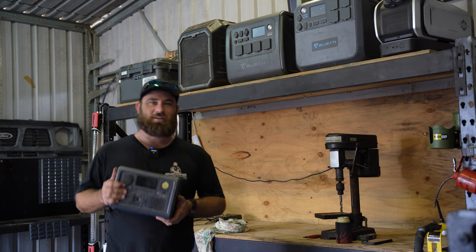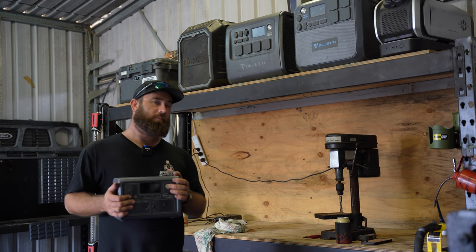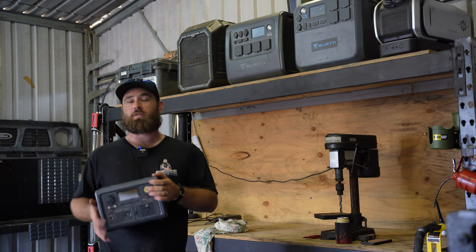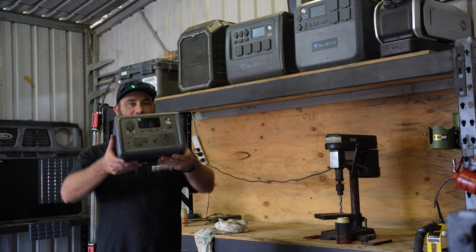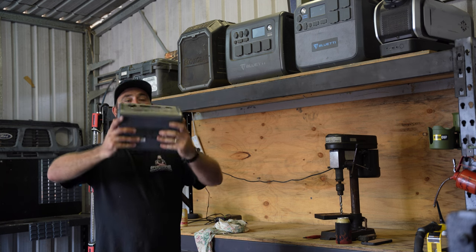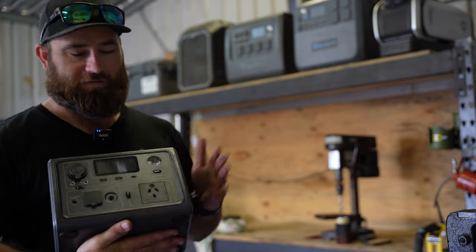This little sucker here can charge from the wall outlet at about 200 watts. And to combine that with solar, you're going to add another 200 watts. So if you were to pair those together, you would get 400 watts of charging, and that would charge this little sucker up in no time at all. The thing I like most about this little thing is it's small, it's compact.